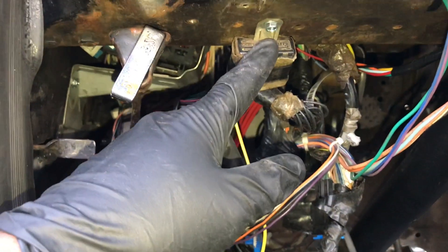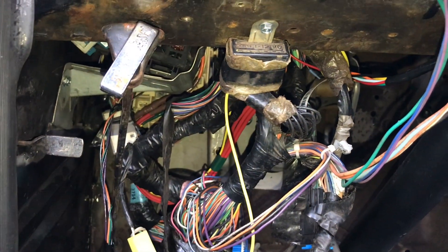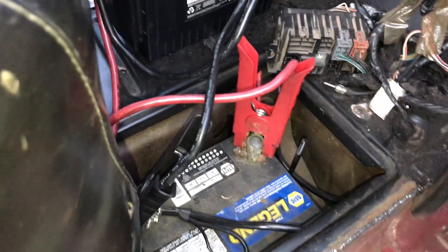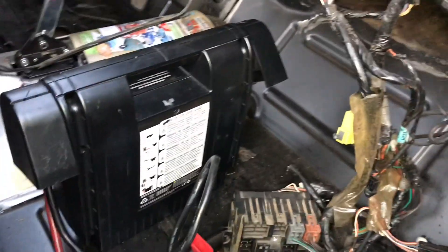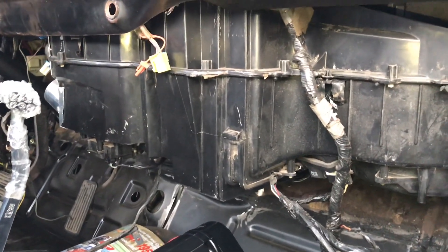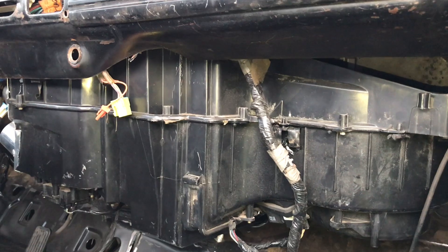You just have to be sure to connect all your grounds up properly. I left the battery in its original spot, but it's hooked to a jump box because it has a dead cell. And that there is the HVAC unit from the Silverado truck.